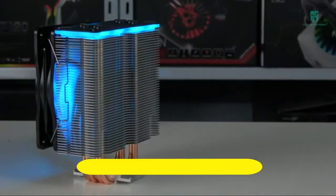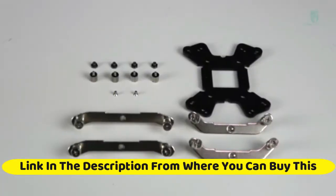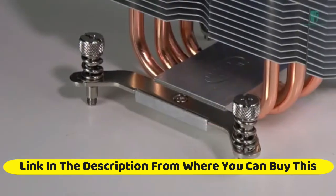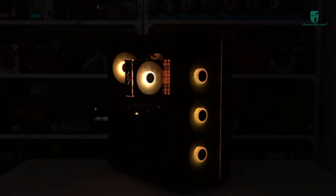DeepCool Gammaxx GT Black, top cover CPU air cooler with motherboard sync RGB top cover. Fan cable or motherboard control supported. Features four heat pipes and a 120 millimeters RGB fan with universal socket solution. Supports Intel socket 150W LGA 20xx, LGA 1366, and LGA 1.